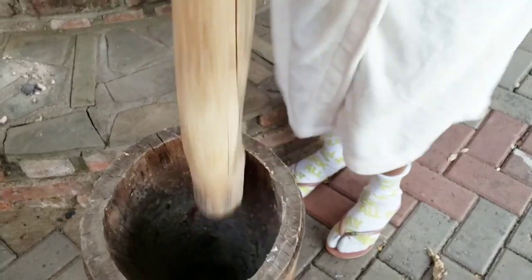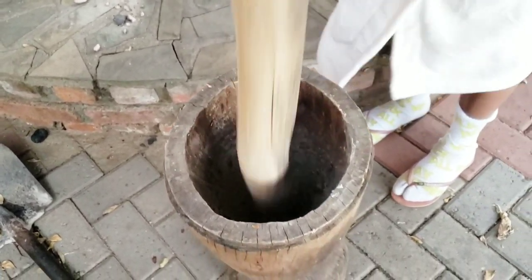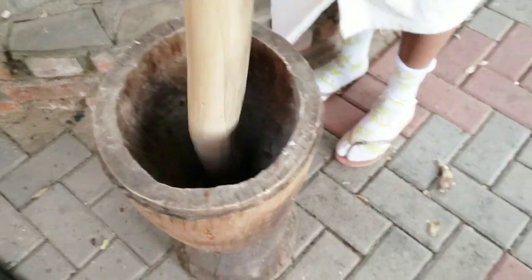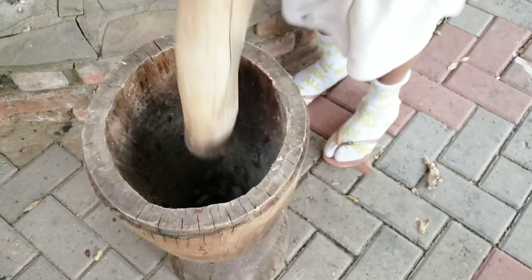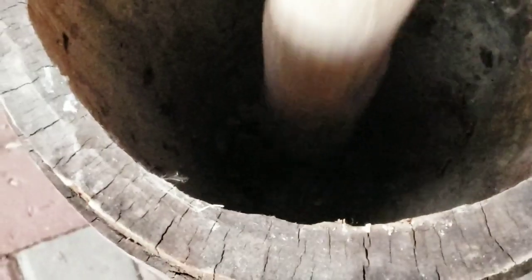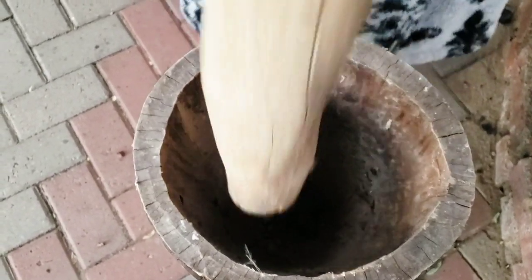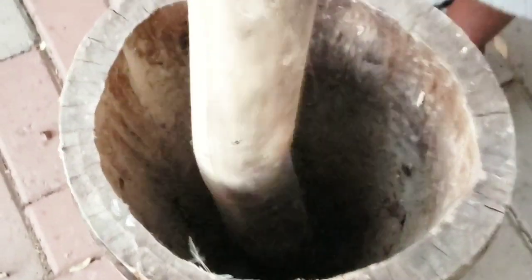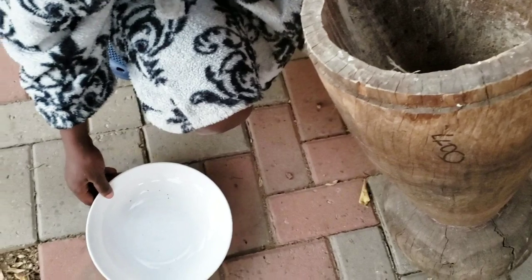I'm extracting the oil the normal way, not with a machine. I kept pounding — I was even a bit tired so I gave it to my sister to continue, because the avocado seed was very hard. The good thing I like about this method is that it lasts a long time — up to two years — because the seed is dry, the water is out. No water means no mold, no germs.